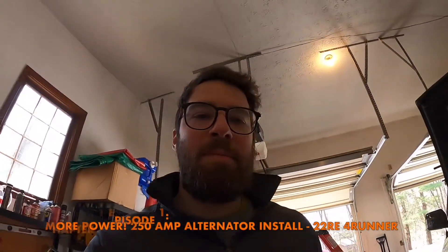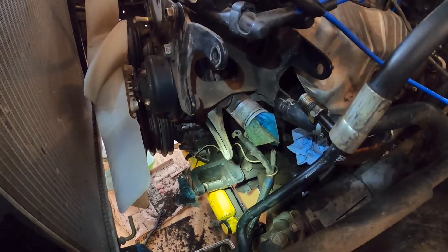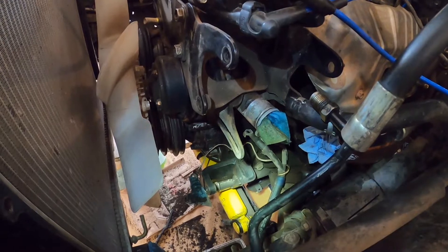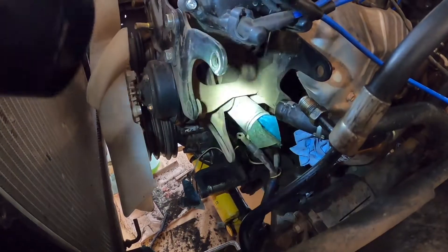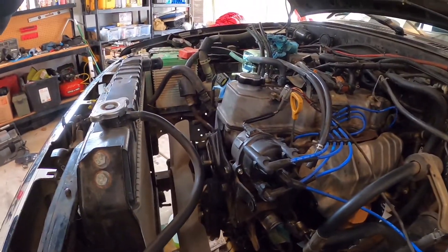I am at my mom's in the garage working on this today. We're missing a few of the engine accessories at the moment because I am putting in a high output alternator, which goes down here in this lower position, and I am rebuilding the power steering pump, which goes up here in this area. In order to get all that out, the air intake box is out, the ducting, and I'm also rebuilding the throttle body on this 22RE.